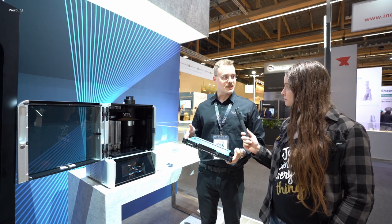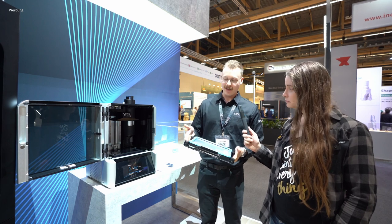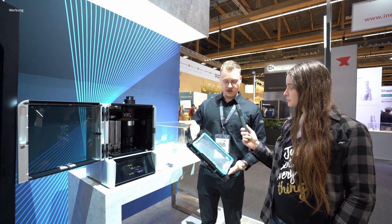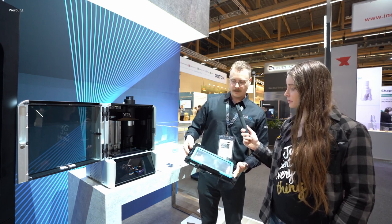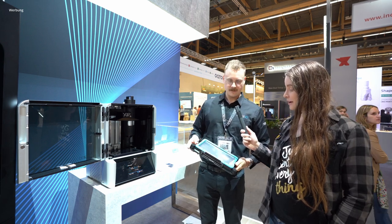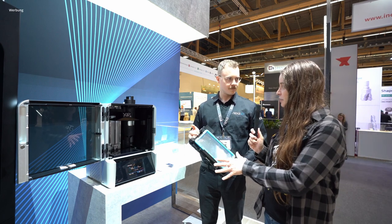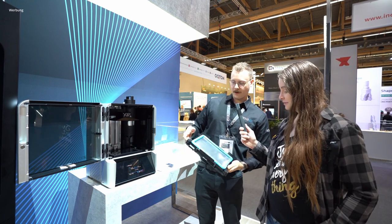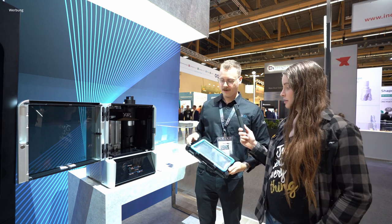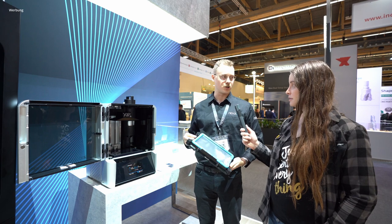These layers last for about 50,000 print layers, sometimes more, sometimes less, depending on what you're doing and the geometries. When you do go to switch it out, it's four clasps — you can swap out this complete fab film with two clicks, one on each side, and that replaces it. They last about six months, depending on how much you're printing.